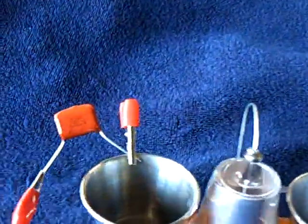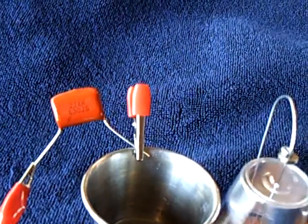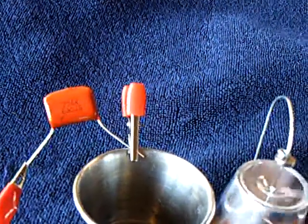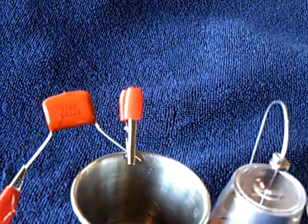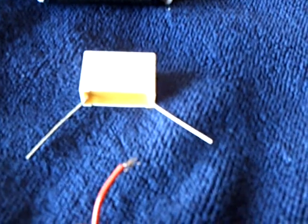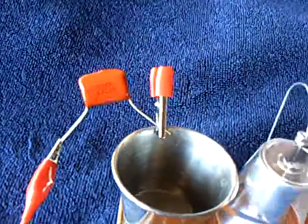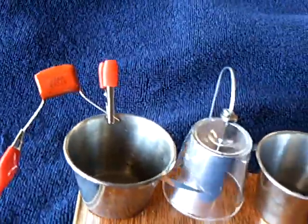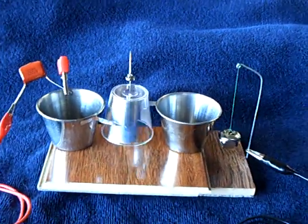I moved to a different cap to make this run a long time. This is a 630 volt, 0.22 microfarad capacitor. It's much bigger in capacity than that one there, which is 0.015, 2500 volt. I probably overcharged this a bit, but it actually runs longer, even though it's at a slower speed than that other capacitor.